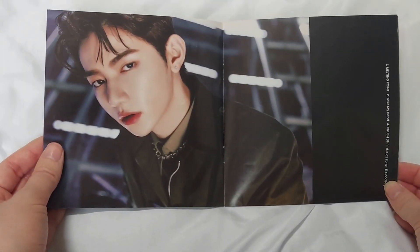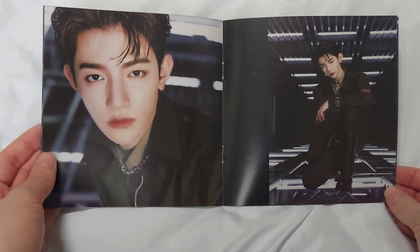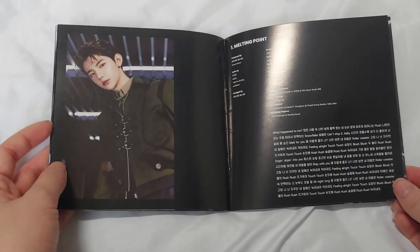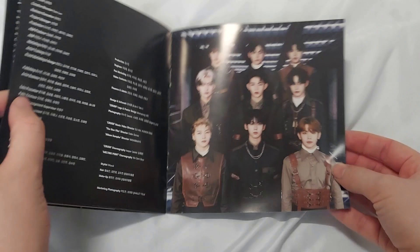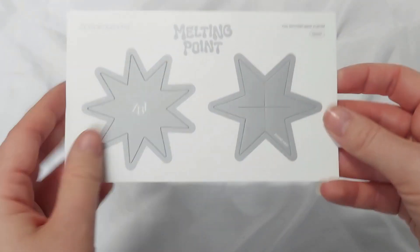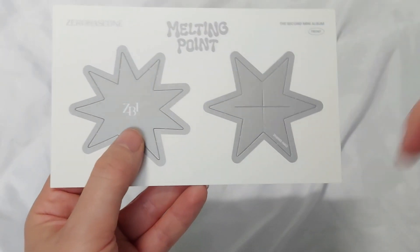He is very handsome — he always looks handsome. I feel like he just suits every single image that Zero Base 1 get. So pretty, with the lyrics and the group image there. We have the sticker sheet, which is the same in all the versions, and the snowflakes. These are Zhang Hao's, but you can see they are essentially the same for all the members — you just put them together.